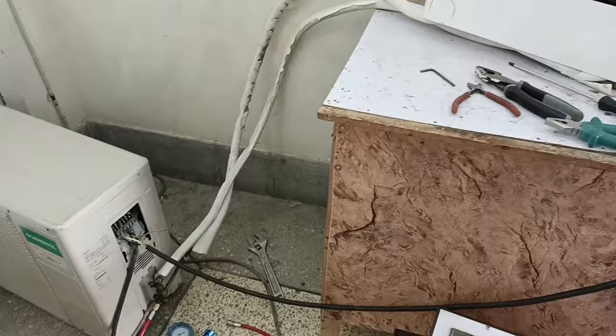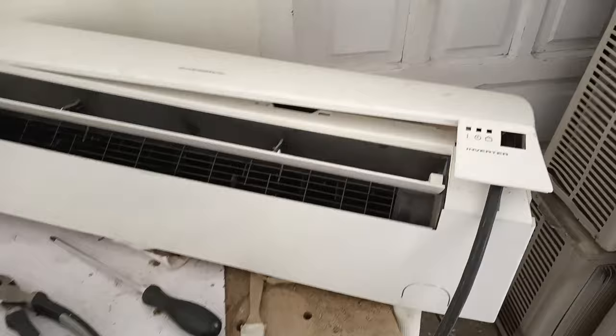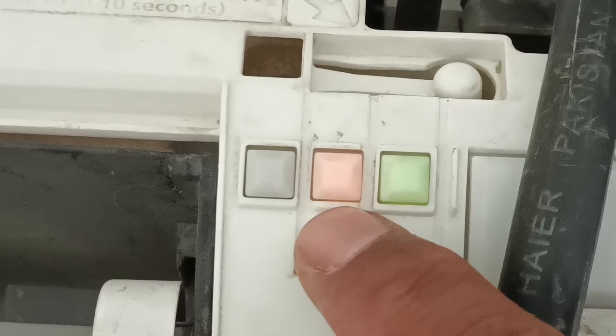We will have to wait until the error is displayed on the indoor unit. The error has started to show on the display of the air conditioner. I'll move its cover upward to see the combination of the blinks. I have counted the blinks: the operation light is blinking 9 times, the timer is also blinking 9 times, and the economy light is blinking continuously.